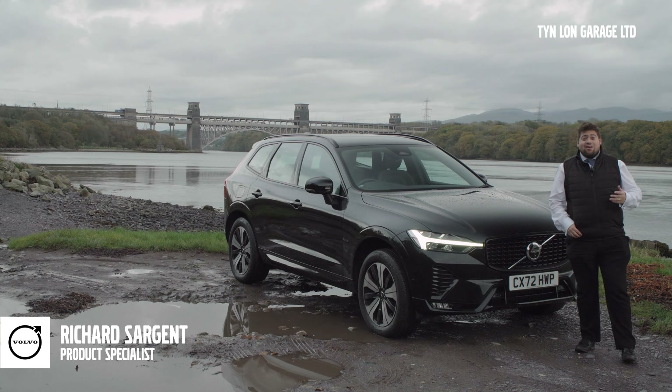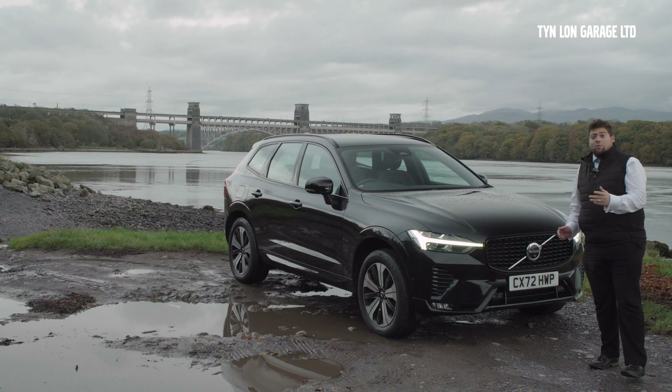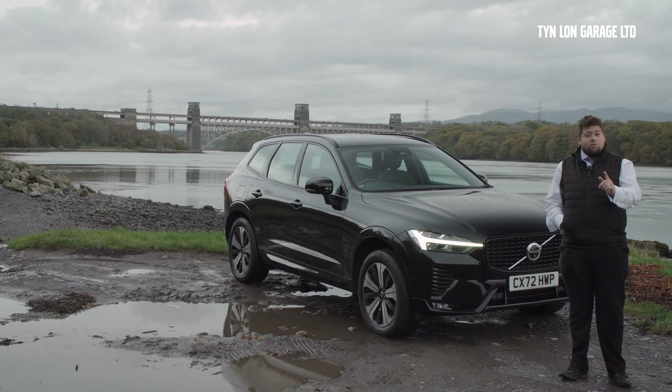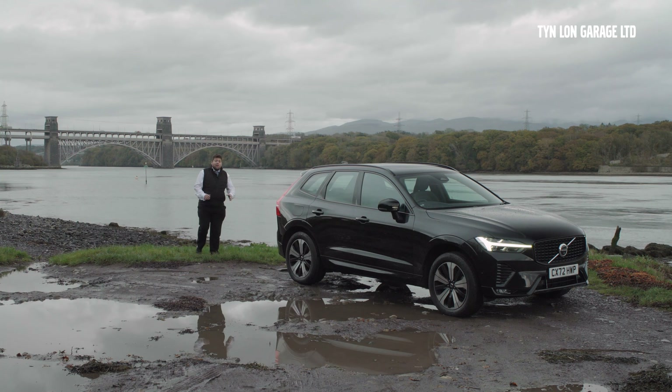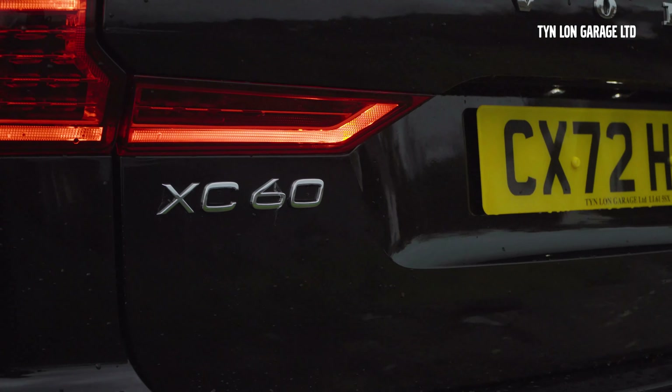Hello and welcome to Tinlon Volvo. I'm Rick, one of two product specialists here, and today I have this really beautiful Volvo Select Vehicle. Here we have this beautiful XC60 in Onyx Black — doesn't it look wonderful? Absolutely gorgeous, and it's in the Plus trim as well.